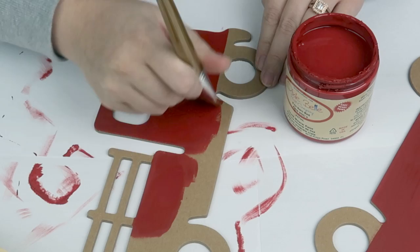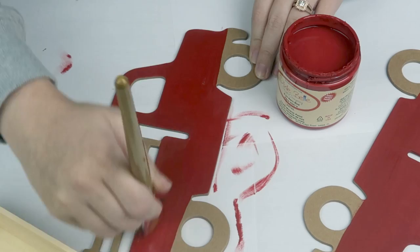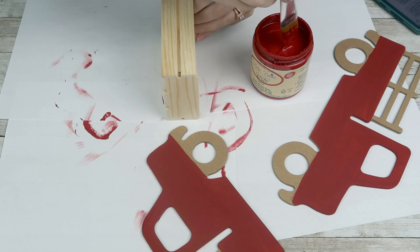The wheels I'm going to paint black, and the bed of the truck I'm going to leave as-is because I liked that brown color — it kind of made it look like wood on the bed of the truck. And then for the crate, I'll also paint that with the same red chalk paint.